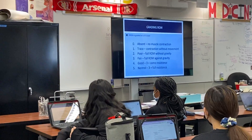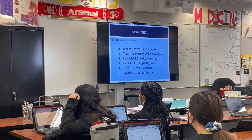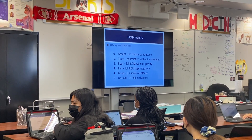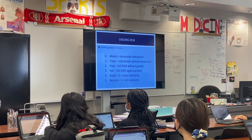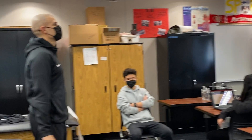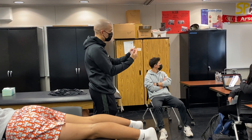Grade 2 is full range of motion without gravity. Now most of the time in testing you skip grade 2, because to go without gravity is quite challenging. Most things you lift are against gravity — if you do a bicep curl, you're going against gravity; if you do a shoulder raise, you're going against gravity. So we usually skip grade 2.